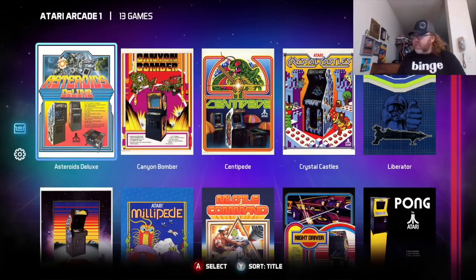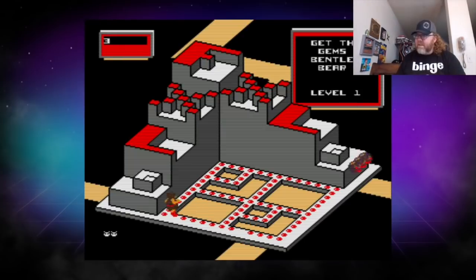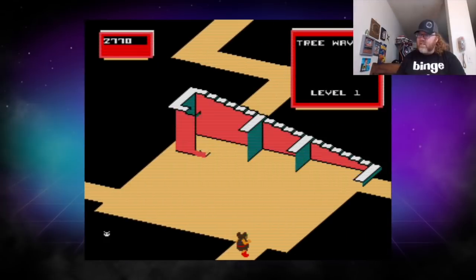The Atari Arcade Collection — Crystal Castles! Absolutely love this one. Although in the arcade this game uses a trackball, the D-pad works fine for a game like this. The arcade gives you a little more precision on where you're going, but still, yeah, it works fine. I just love how it draws the stage every time you go somewhere new.